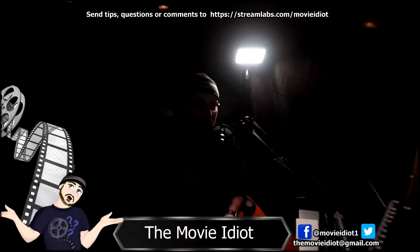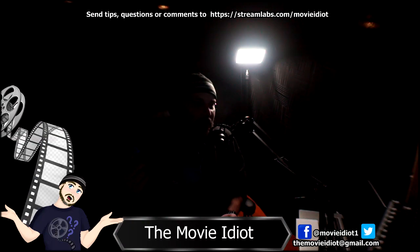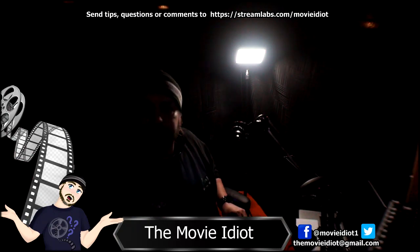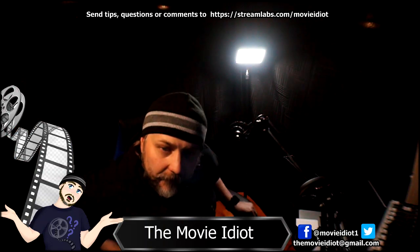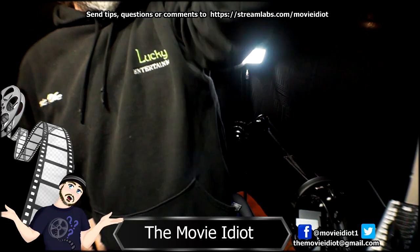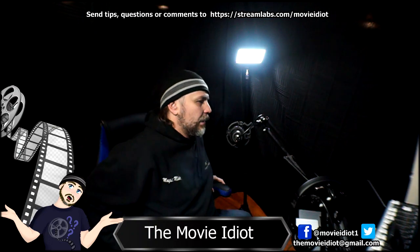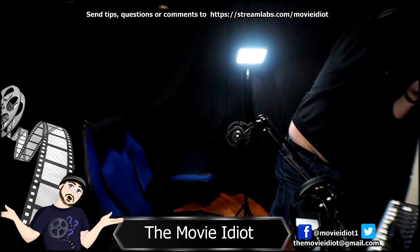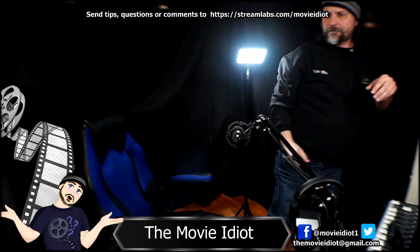I'm doing this whole video in one take — just a very laid-back video. I'm going to turn on the main camera, flip on the lights, and show you guys the difference that lighting makes for a camera. That's one light — that's two, and you can already see a major difference with the lighting — and that's three.